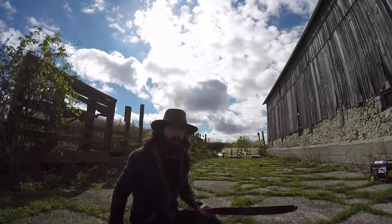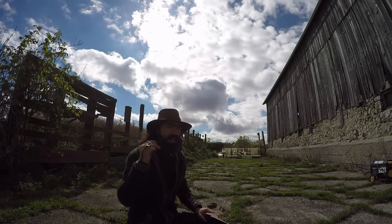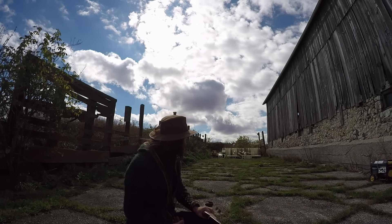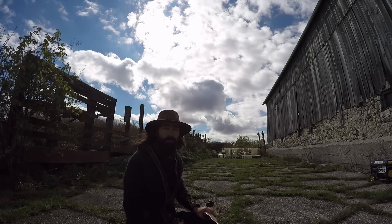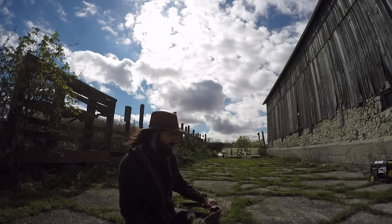Here we are now at twenty yards, what I consider to be my maximum range if I'm feeling like the shot is good. Just looking at this target from where I am now, that's quite far for me. I'd have to really, really feel like the shot was good for me to take it.